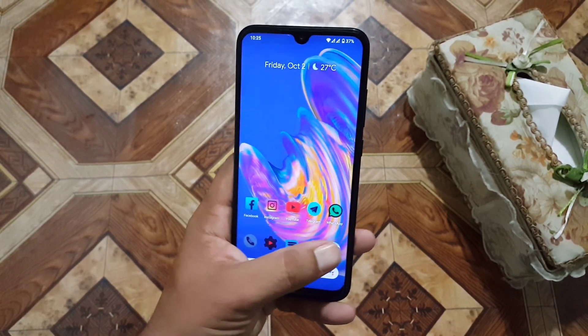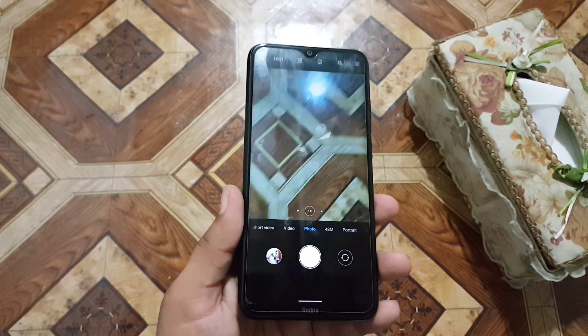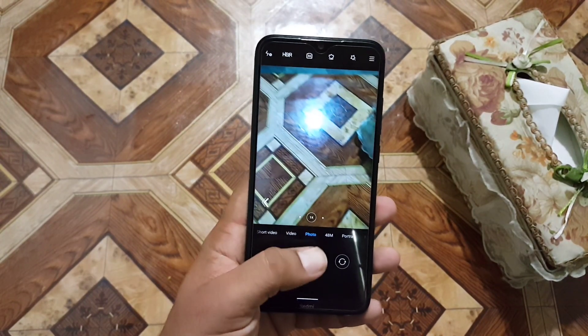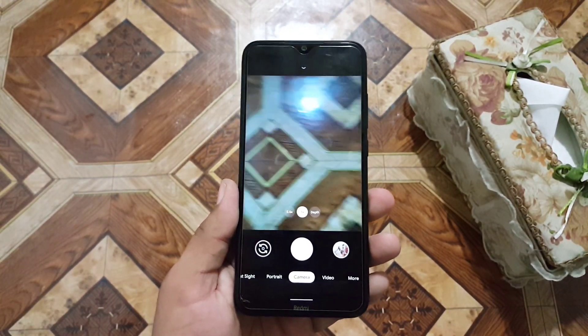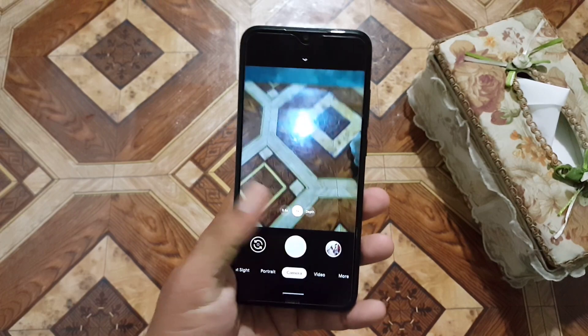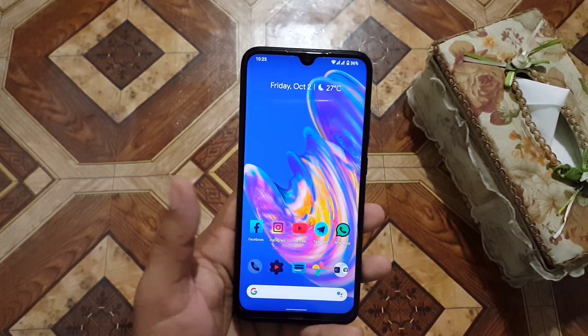In this ROM we have a mini camera pre-installed, which is pretty much fine, though I think the developer should update it to the newer GCam version. You can also adjust camera settings like aperture speed, and the overall performance of this ROM is also pretty good.